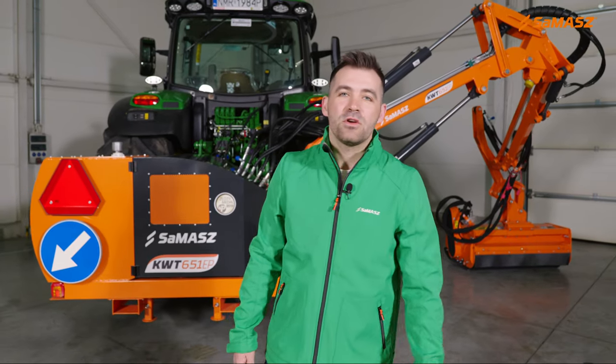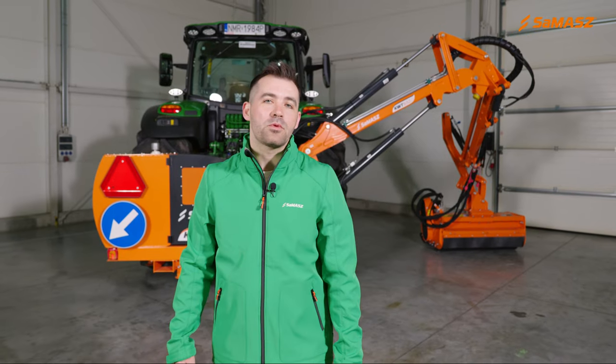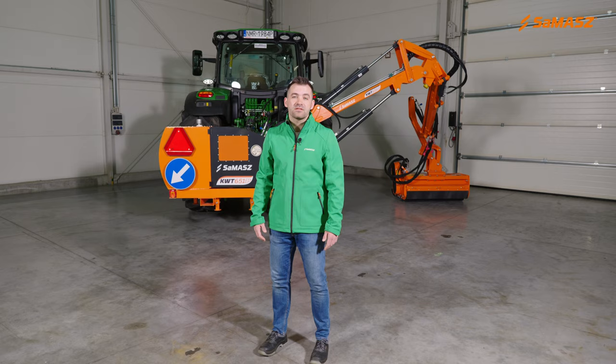Remember, if you have any questions or concerns, always consult the Operator's Manual or contact Samasz directly. Thanks for watching.